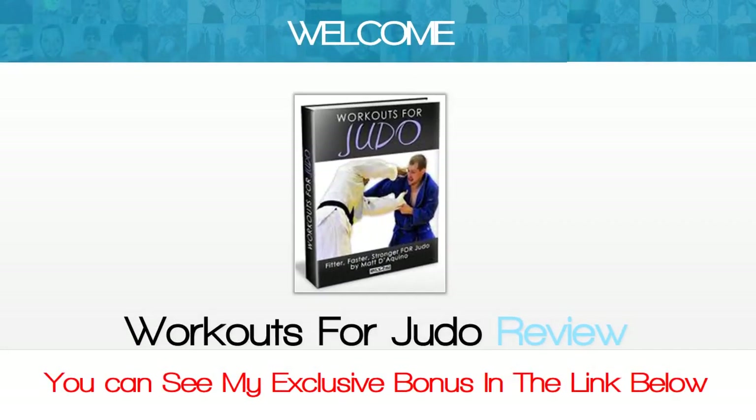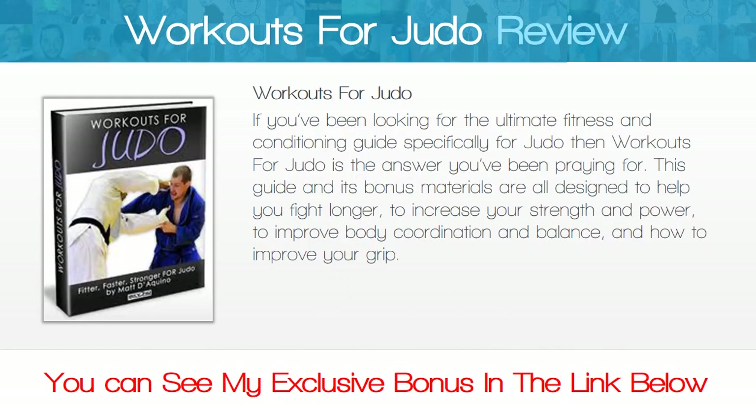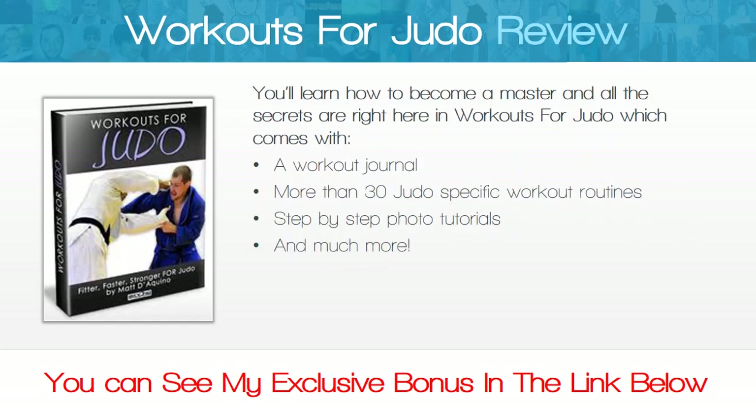Welcome to the Workouts for Judo review. If you've been looking for the ultimate fitness and conditioning guide specifically for judo, then Workouts for Judo is the answer you've been praying for. This guide and its bonus materials are all designed to help you fight longer, increase your strength and power, improve body coordination and balance, and improve your grip.